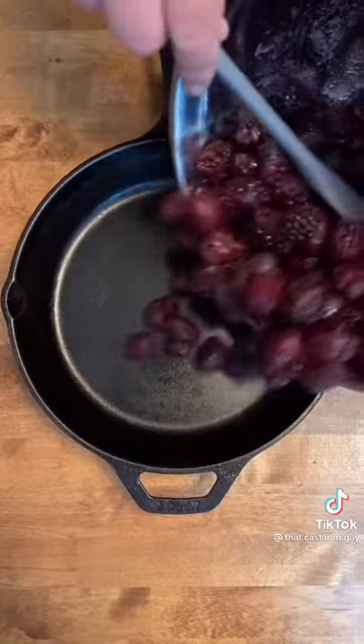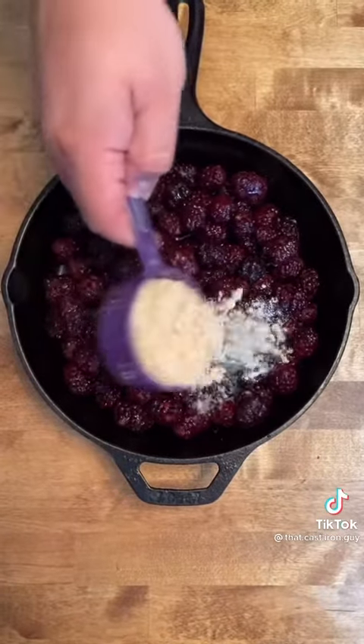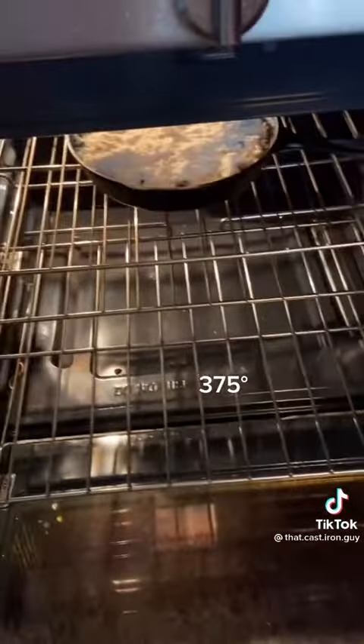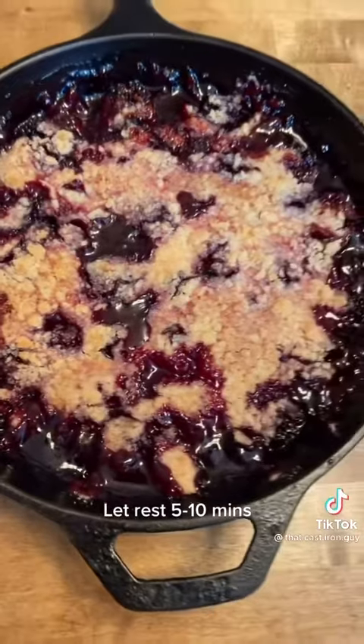Add your blackberry mixture to your 10 inch cast iron skillet. Now add your crumble topping. Throw it in the oven at 375. We pulled ours out of the oven after about 45 minutes.